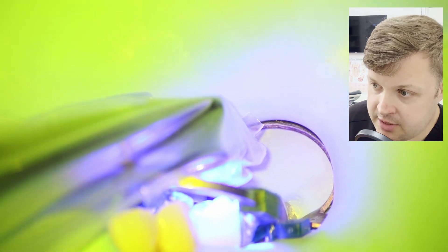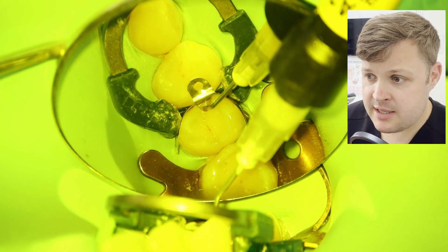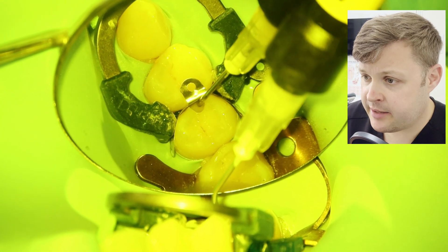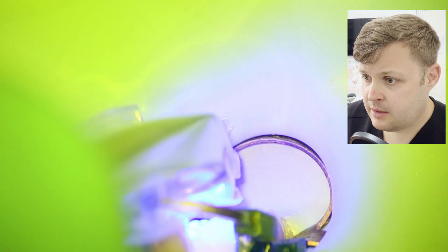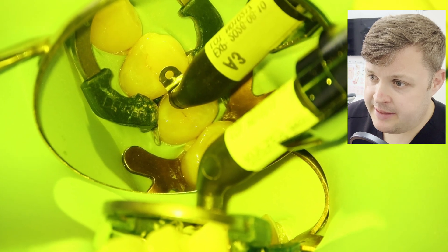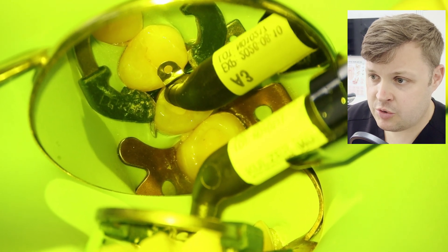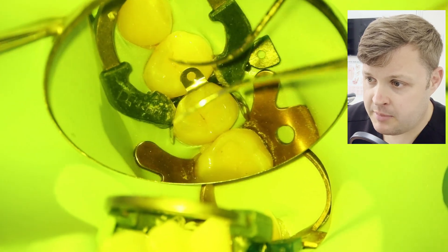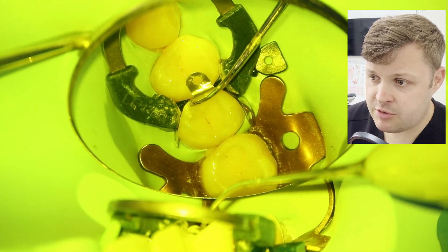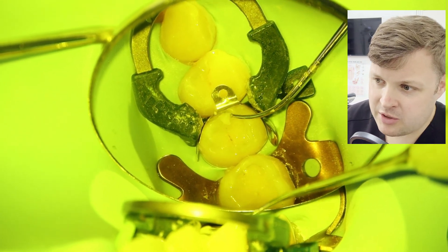We agitate the i-Bond into the cavity. In this case we're going to use flowable first — this flows nicely into the base of the cavity — then light cure, then use the capsule composite. Then it's just a case of using instruments to manipulate the composite.